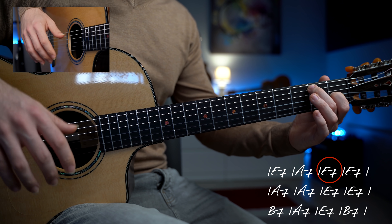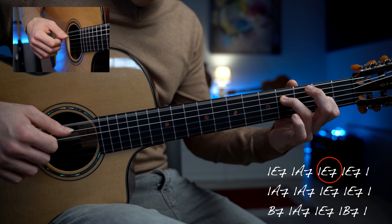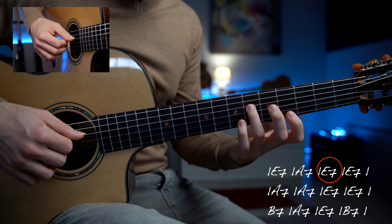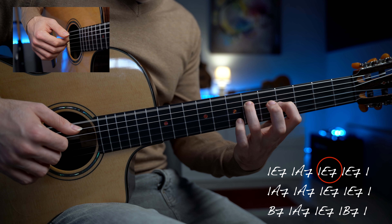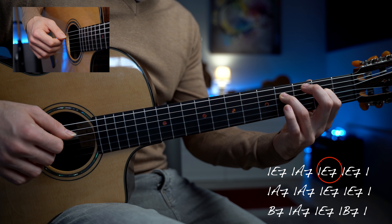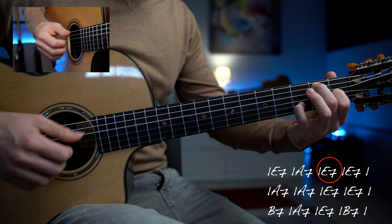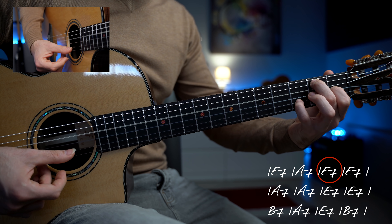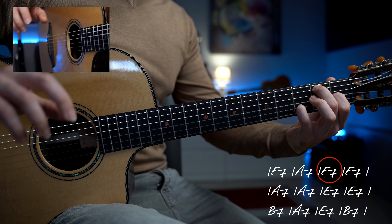Continuiamo con la frase, sempre utilizzando la scala di Mi maggiore: Si, Do diesis ed il Mi. Con questa frase in terze su quarta e terza corda, abbiamo il tasto 6 e 4, ma raggiungeremo questi tasti cromaticamente, partendo da 5 e 3, poi 4 e 2, e 2 ed 1. Concludiamo con l'accordo di Mi settima con il basso di Si, quindi abbiamo 2, 0, 1 e 3. Arpeggiamo questo accordo, prima corda a vuoto. E questa è l'ultima nota delle prime quattro battute, quindi c'è tantissima roba.